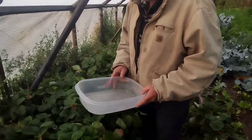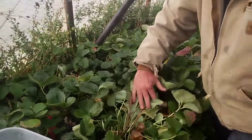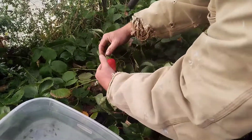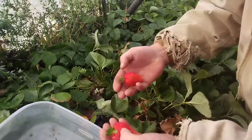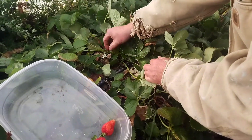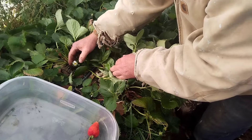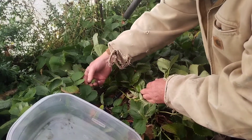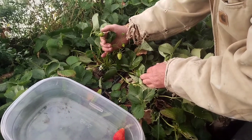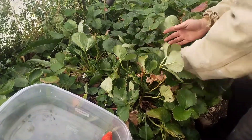So I have my container here and we're just gonna start right here. I grab the plant and just pull the whole plant over like this, and it opens up the area for these big gorgeous berries and then I can see them. See here's a blossom, here's a baby berry that's growing. So I know I'm gonna have more.